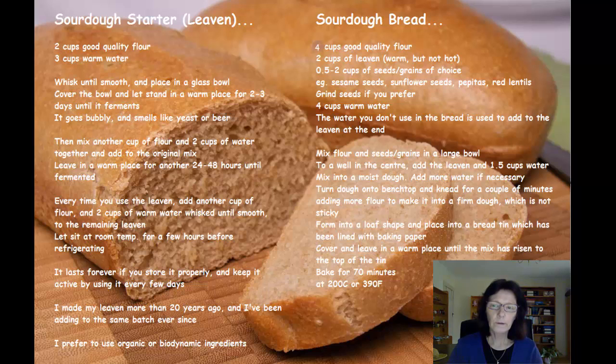Get it to a good consistency where you can form it into a nice loaf, then put the loaf into a tin lined with baking paper because it allows the bread to come out of the tin much easier. The bread is then left until it rises, which can take anything from an hour to up to 12 hours. You just make the bread at a time of day that's convenient for you — I make it in the morning and cook it in the evening, but you can make it in the evening and leave it to rise overnight, as long as it's in a warm spot.